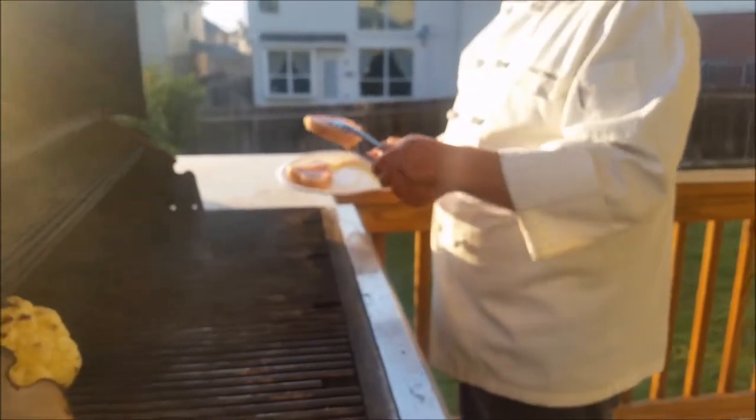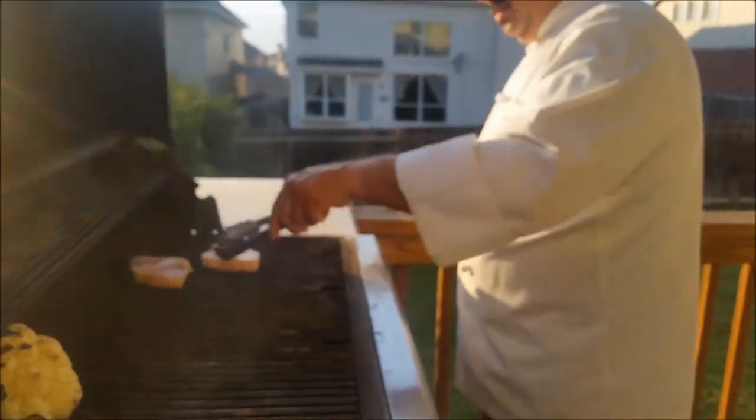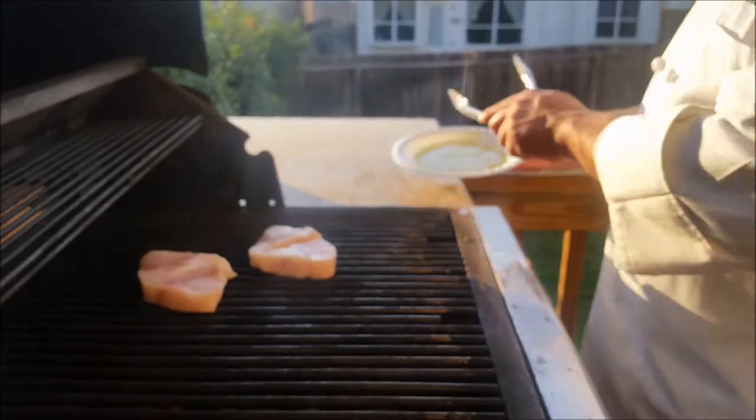All right, we're going to put our swordfish steaks on the grill. The grill's been preheated — it's real hot, you hear that sizzle. We're going to get some good grill marks on there and sear it real nice. Cook your swordfish steaks medium rare to medium — just take a few minutes, we'll be right back.